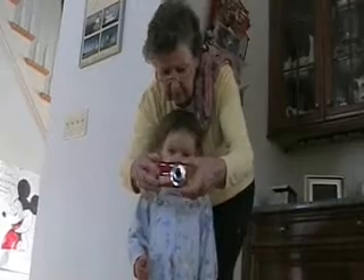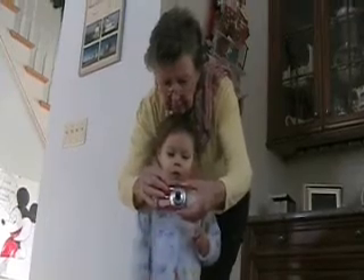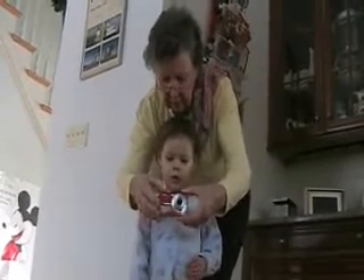In here, see Daddy? See him? So you can just do this. You push this button right here. Wait a minute, just a minute — Grandpa's been playing when I can't work on it. Push the button there.